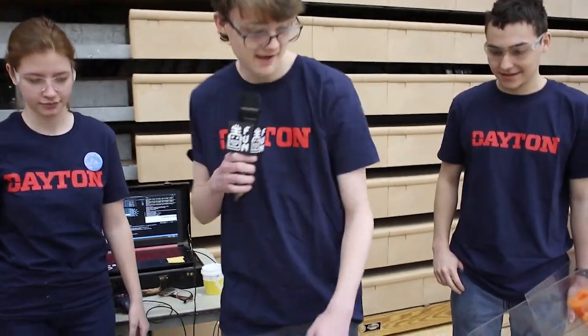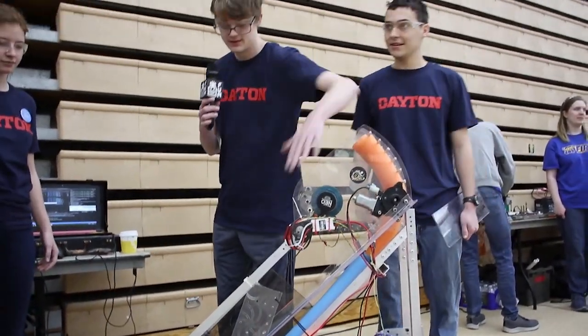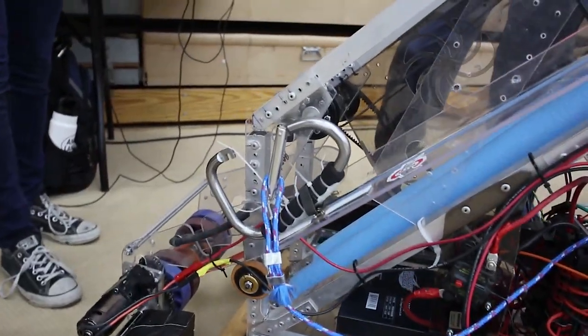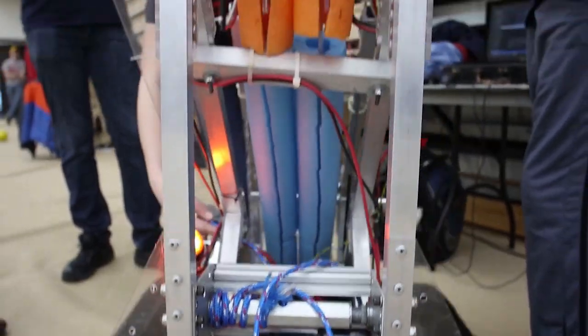Another subsystem we have is our climber. It's powered by this arm — this window motor — which swings up and latches onto the bar. We then winch it up over here, which is powered by a 775 Pro. Our rope is looped through the center of our robot, so we'll climb somewhat straight up.